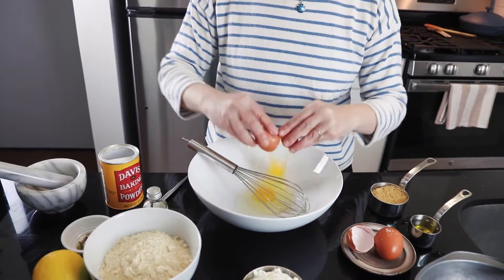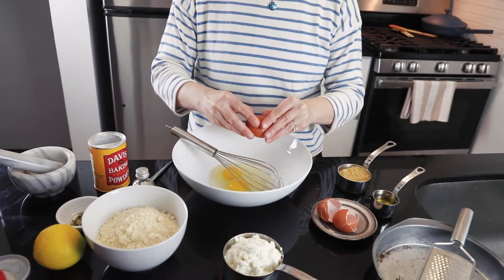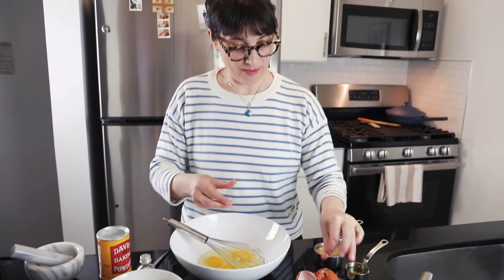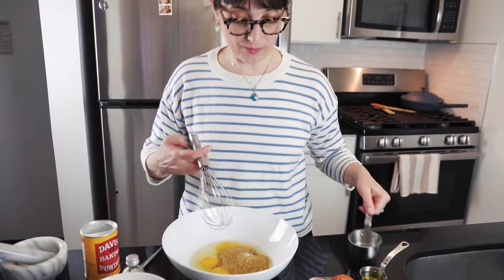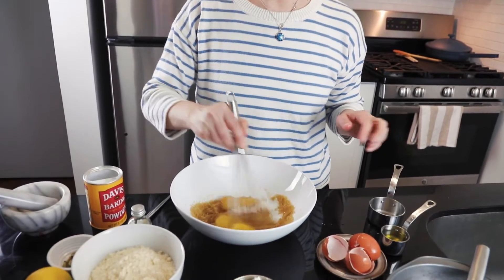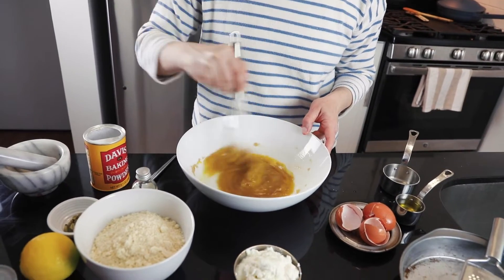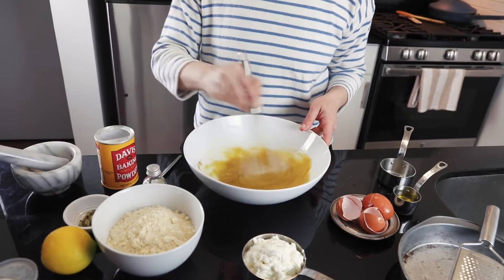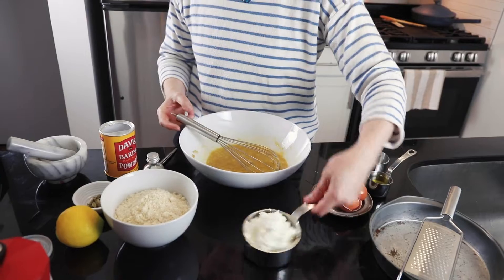We have three large eggs here and half a cup of sugar. I just don't like it too sweet, so you can do more or less. I happen to have brown sugar, but I think it's better to use white sugar or confectioners sugar — though that's not going to make a big difference.